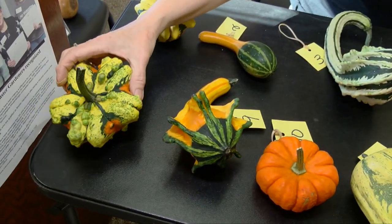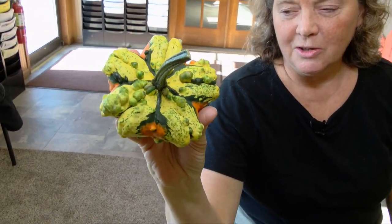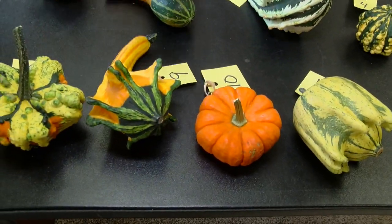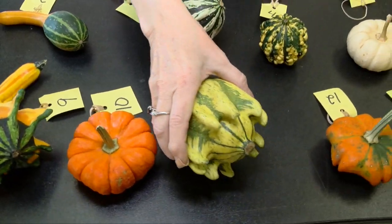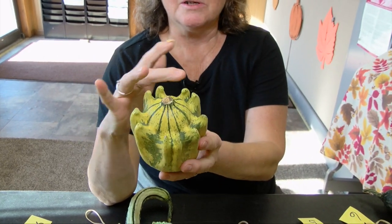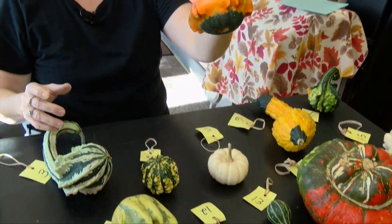This one is called Gizmo — kind of looks like your Daisy Gourd, but it's got the bumps. And this is called Crown of Thorns, or the Ten Commandments. You can count there are ten little knobs there. Sometimes they're in dark green, sometimes they're in white — same thing, all different kinds of colors. This one is also called Gizmo — kind of cool, looks kind of like a squash on the bottom with little crowns on it.